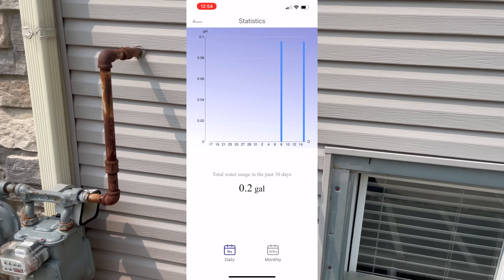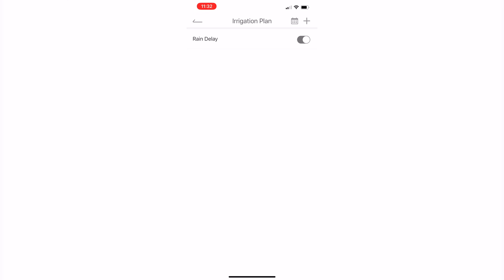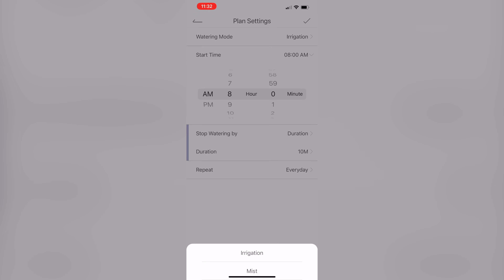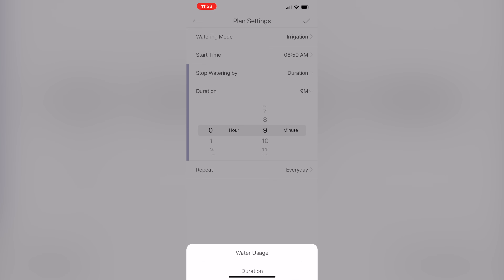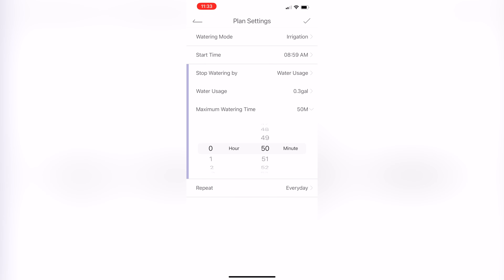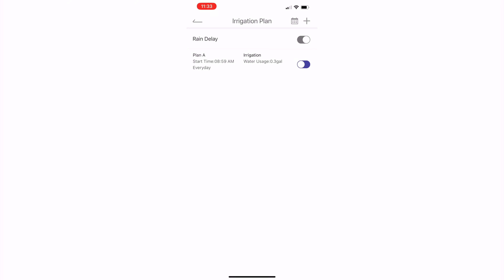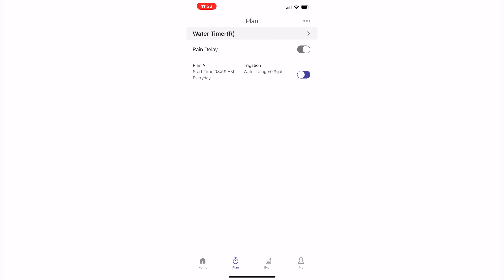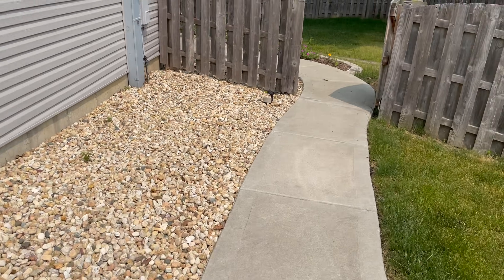In the app, it showcases how much water you're using, and it also displays on the screen as well. Under the plan setting, you click on a specific product, select plan, then click plus to create a plan. You have two modes: irrigation or mist. You set a start time, and can stop watering either by duration — in minutes or hours — or by water usage in specific gallons. You can schedule it for every day or every odd day, and view it in your plan. The water flow meter shows exactly how much water you're using in real time and also displays it on the hub.